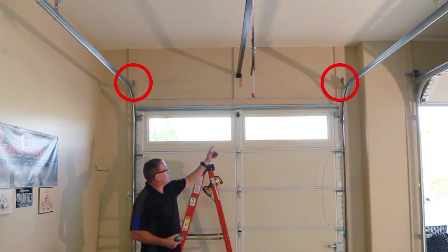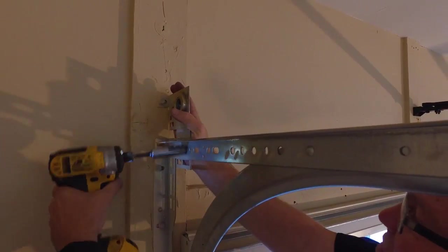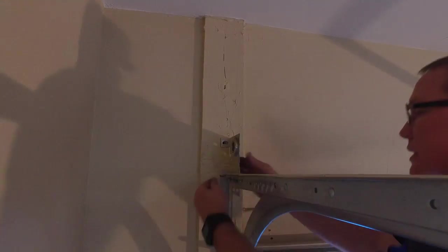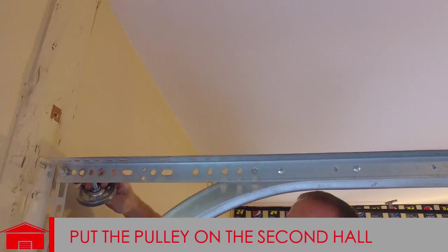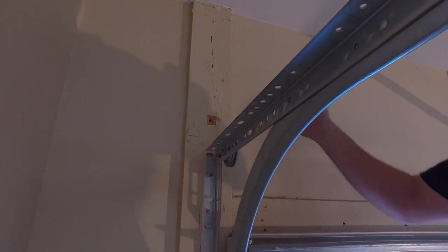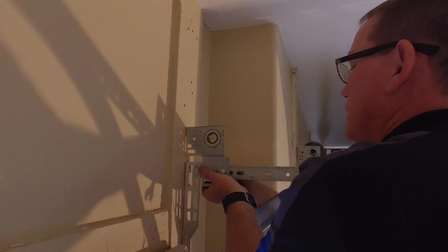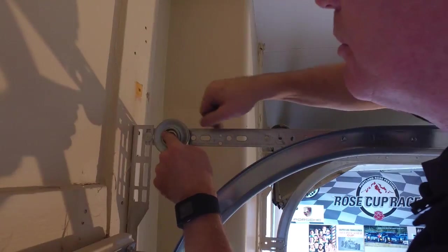After taking down the torsion springs, the next thing is to take down the bearing plates because we're going to trade them out for pulleys. When mounting, if you go through the first hole you'll rub on the bolt, so you have to go into the second hole so there's no rubbing and everything runs free. On the other side, if the gun won't fit because of the wall, improvise with a wrench — again put the bolt in the second hole so it can go freely.